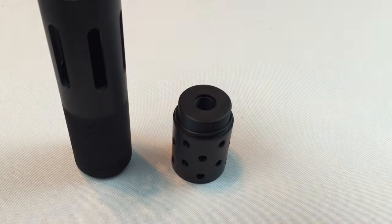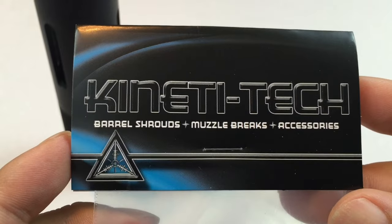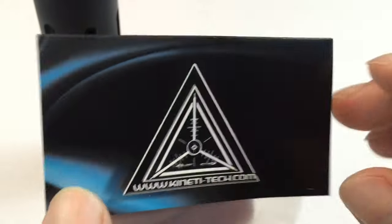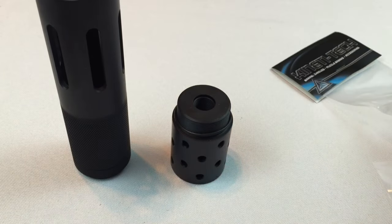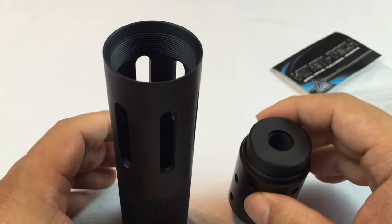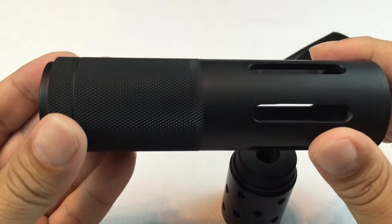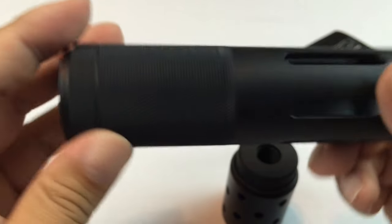What's up, everybody? It's Peter here. I bought myself a barrel shroud. This one's from Kineta Tech and I want to show it to you just because I had a bunch of questions about how this particular shroud works and I'm going to answer those initial questions. I couldn't find the answers online and just decided to pony up the money and order this sucker.